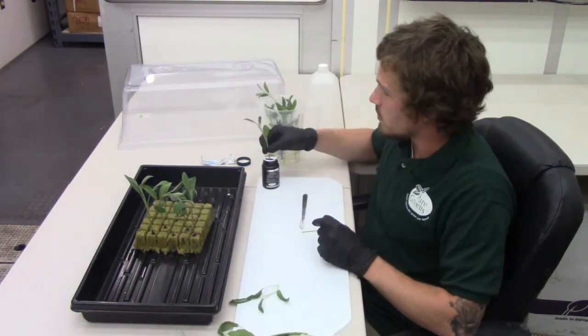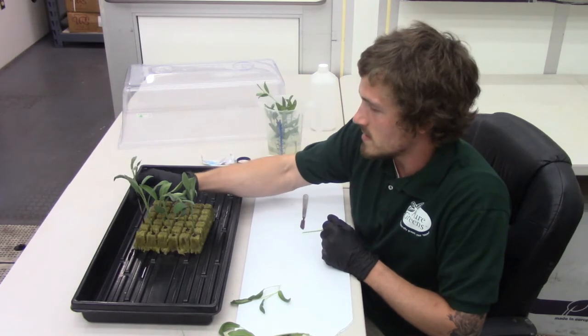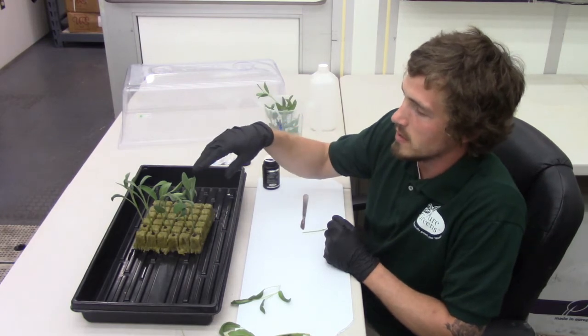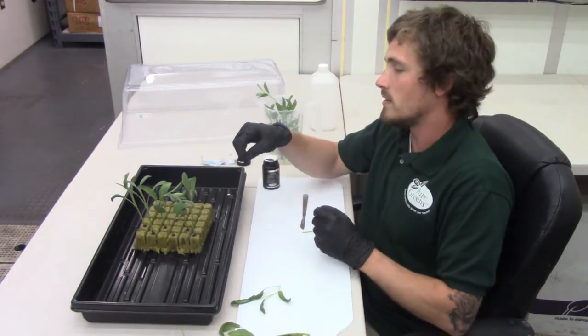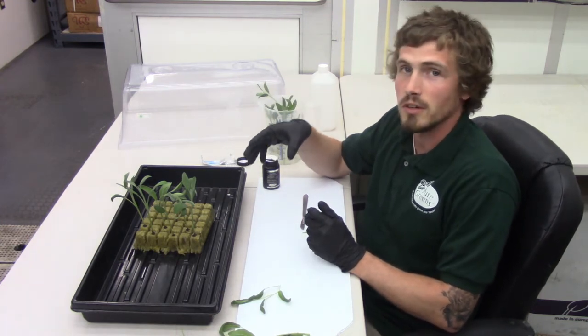One thing you want to know as you're sticking your cuttings into the rock wool: make sure you have adequate spacing in between your cuttings. I like to go every other cube so they're not crammed — you get better airflow and less chance of mold starting.